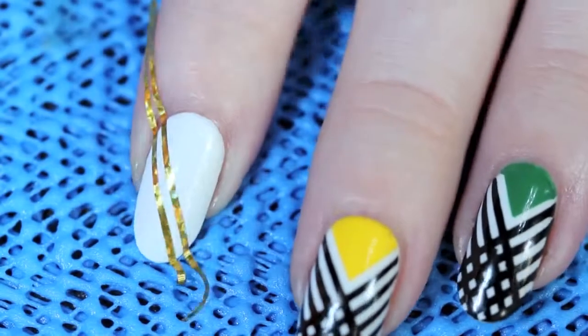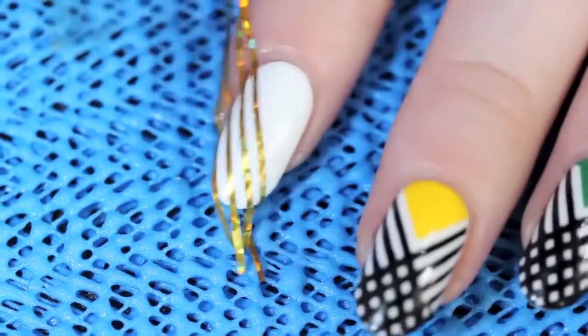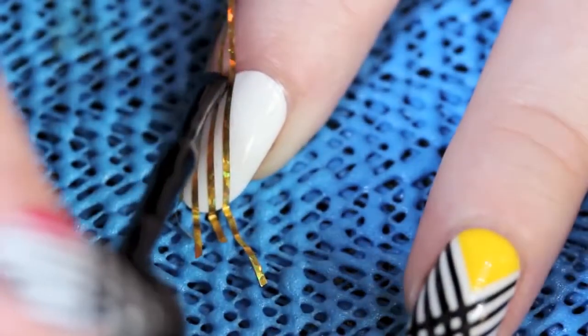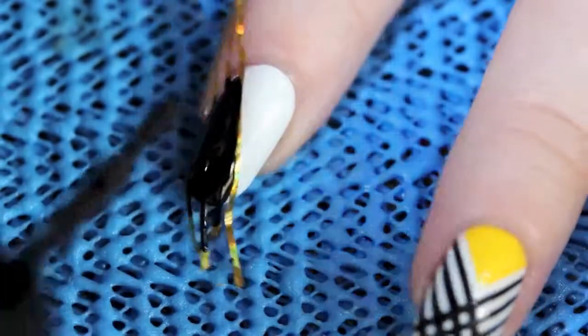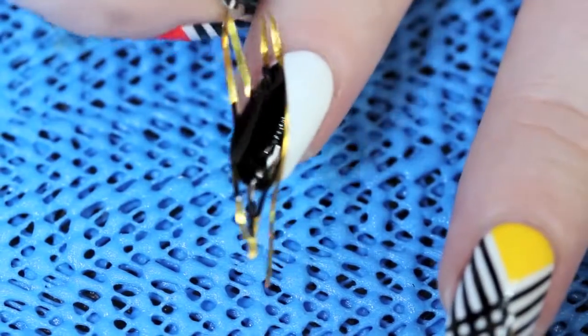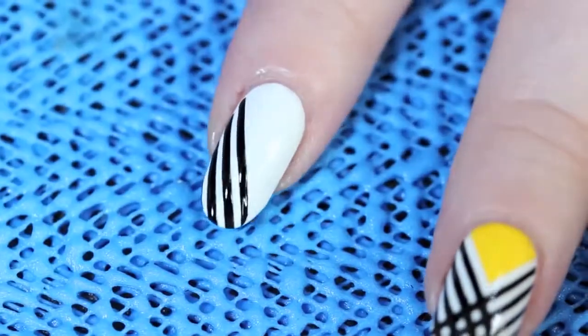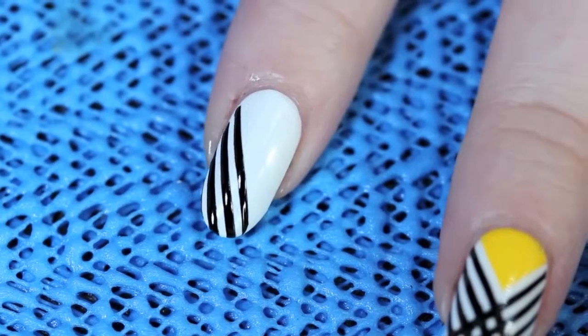I have the first two down and I'm just going to do the rest off camera. So you see I have the first four down, and I'm going to take my black polish and just paint where the tape has not masked off the nail polish. And I'm just going to peel it off while the paint is still wet, and I have three perfect black lines.